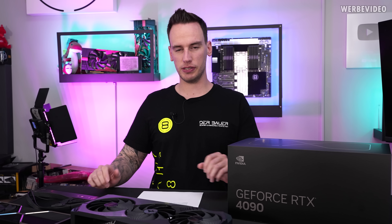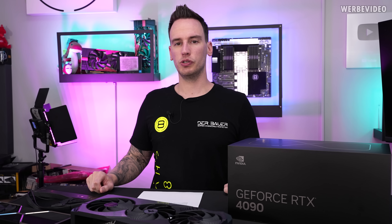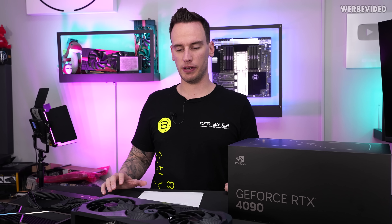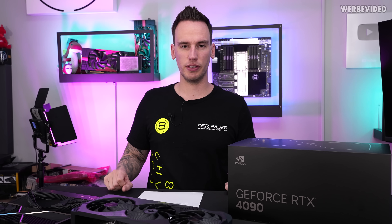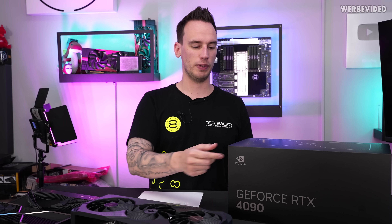Hi and welcome back to a new video. Today we can finally talk about the RTX 4090 — well, not in full detail because this is only an unboxing NDA. So today no disassembling of the card, no performance numbers, but I think there are still some interesting things we can talk about, about the Founders Edition and also the Gigabyte Aorus Master, which I have on my table.